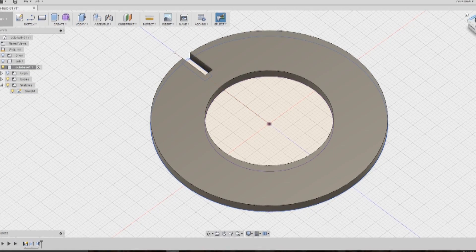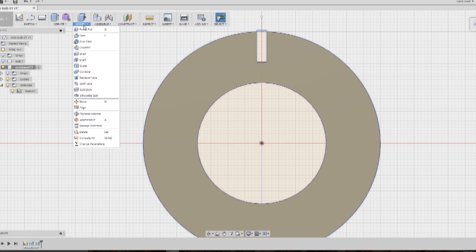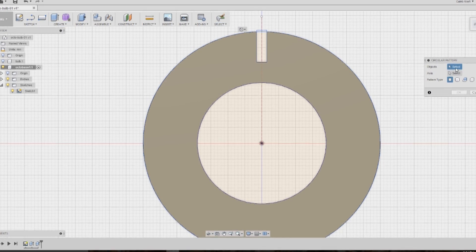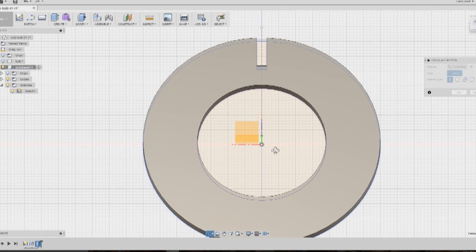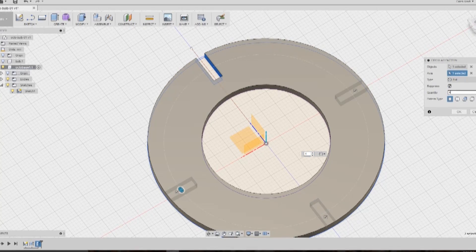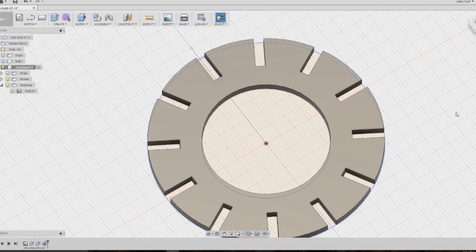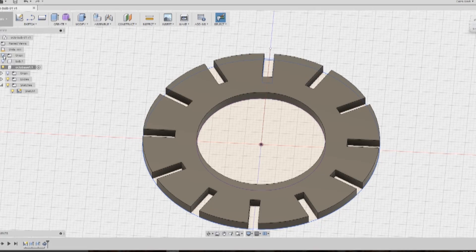The next step is pretty cool — I learned this from John Saunders at NYC CNC. I'm going to make a circular pattern. Instead of trying to select it in the viewport, I go down to my timeline and select that last piece. Then I choose my axis and it starts adding them perfectly. I try to decide: do I want eight for eight legs of the octopus, or twelve to give options on placement or reinforcement? Ultimately I decided to go with 12 — I liked how 12 looked. And our base is done. That looks fantastic.